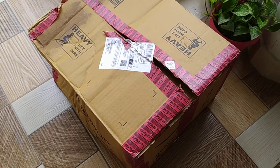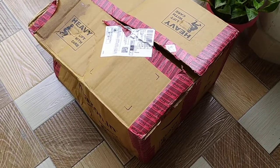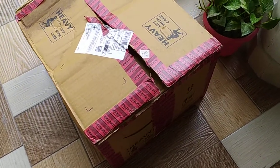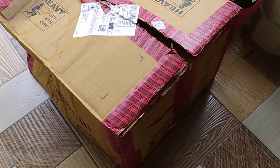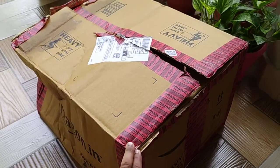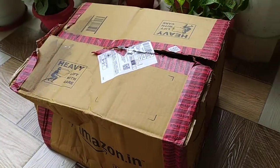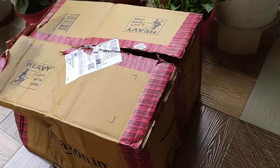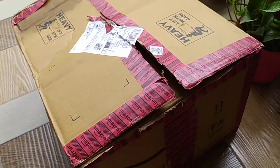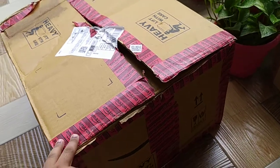Hi viewers, in this video I will tell you about Amazon Pantry. A few days before, I ordered some pantry items from Amazon. This was the box that was delivered to me two days before this lockdown — I opened it just now, so let's have a look.